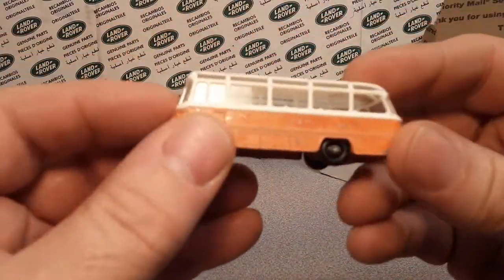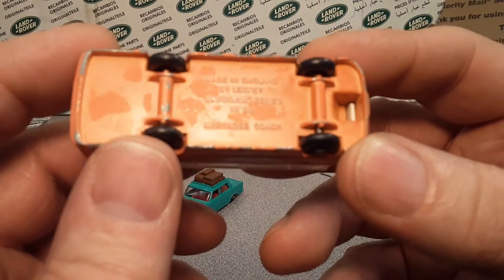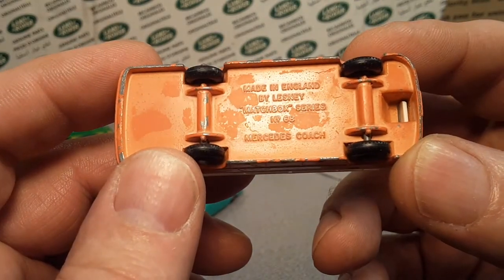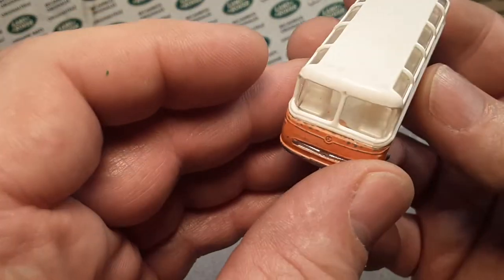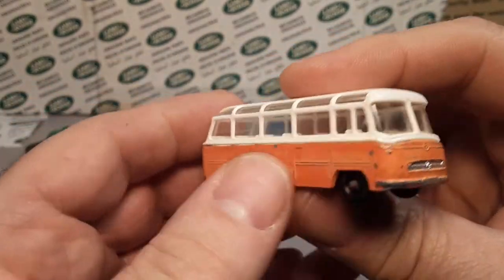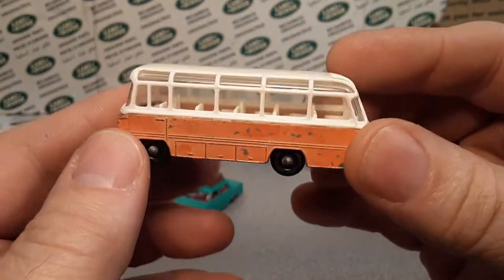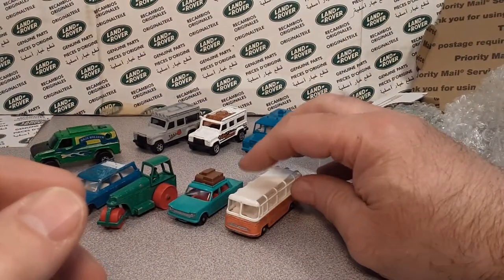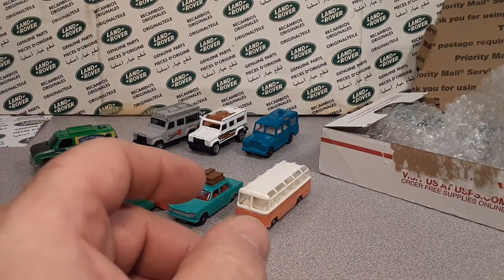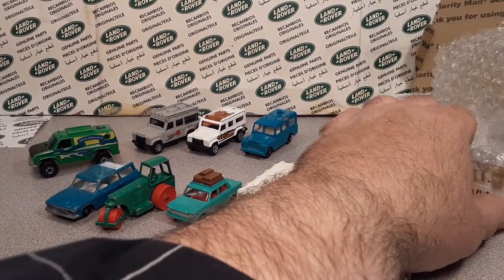Look at this bugger — wow, this is pretty nice too. Mercedes coach, number 68. That is a nice model! I think I paid like 20 for this whole lot — maybe 26 with shipping, I can't remember. But man, there are some nice pieces in here. Those wheels look brand new — they don't look like they were used at all. Very cool.